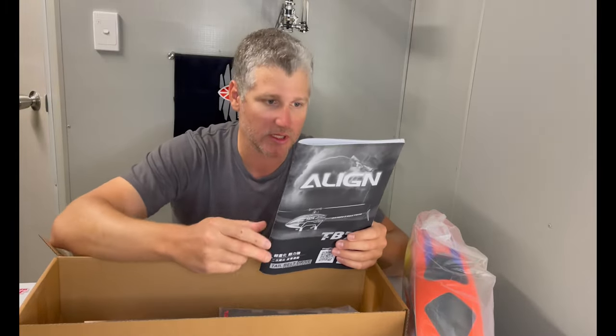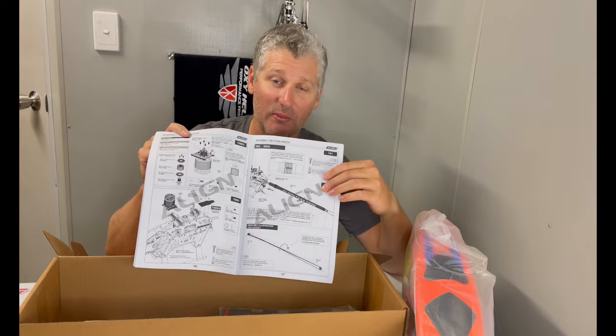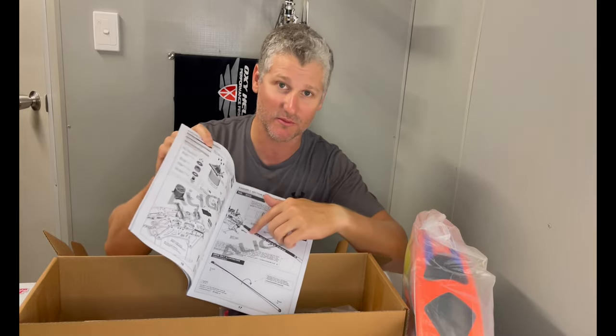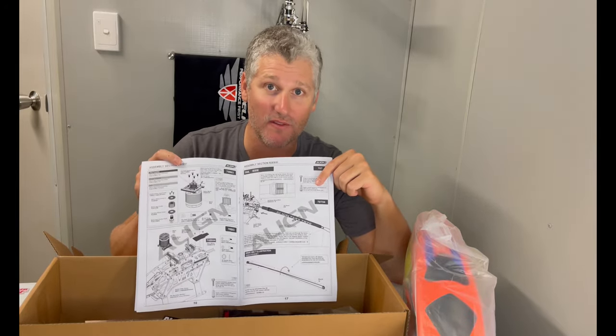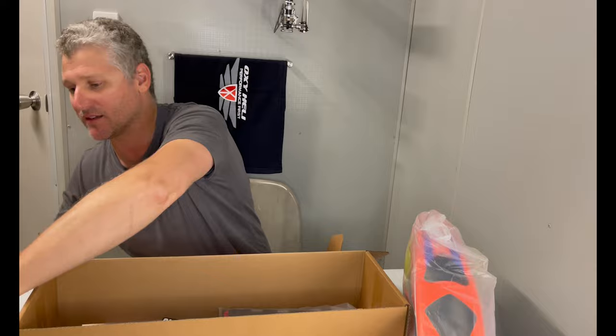We've got a manual. Come on, Align — black and white, still has a line through the pages. Honestly, you really need to fix this. Every other manufacturer doesn't do this. A lot of questions I've actually been asked are about what you really like in a kit, and instructions come up every time — colour, ease of reading, how it goes together. We need to fix it.